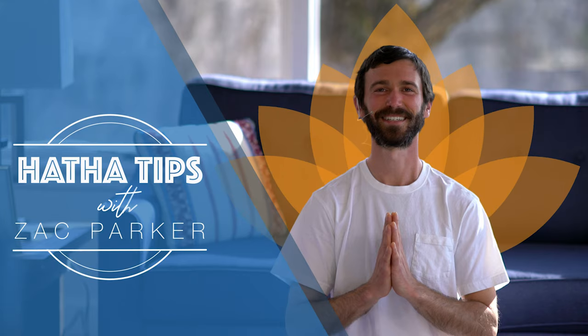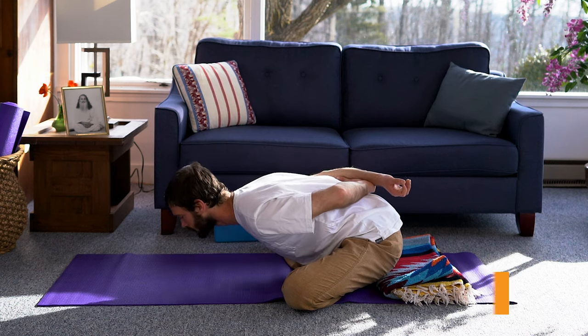Hari Om. Hi everyone, my name is Zach. Welcome back for more Hatha tips. Today we'll be looking at yoga mudra, which is the yogic seal. Mudra refers to an energy seal.